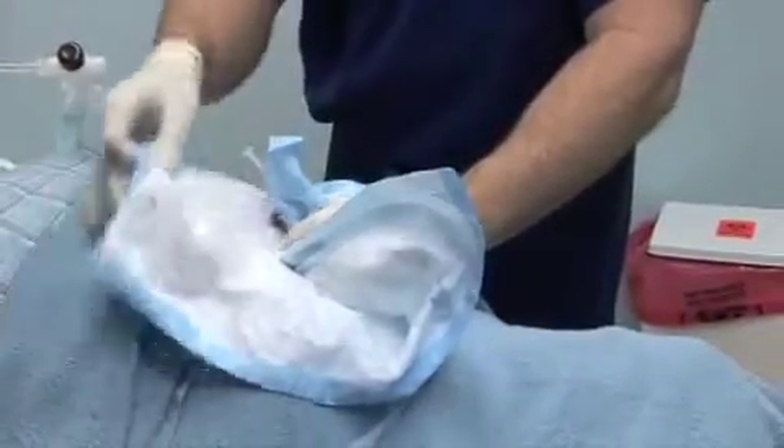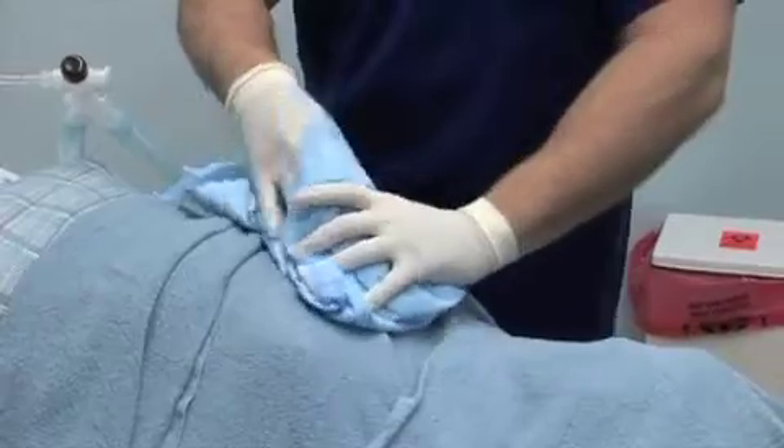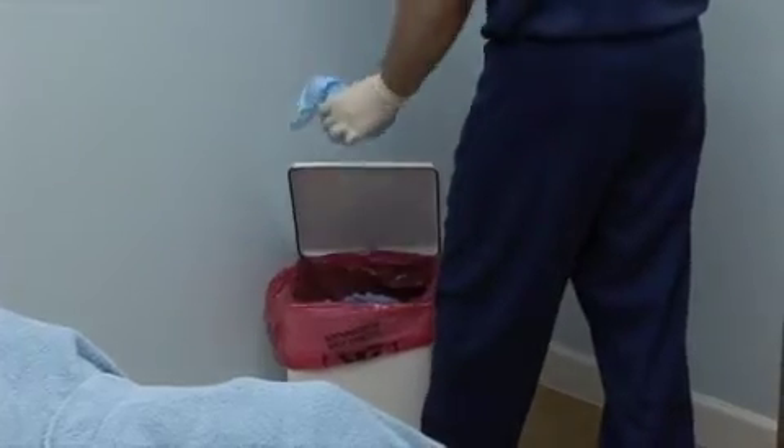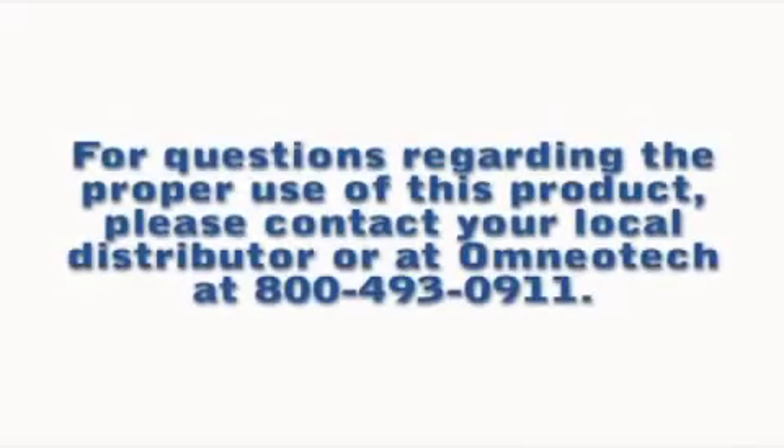Discard the used CAM Rescue Cath. Do not re-sterilize or store it for repeated use. For questions regarding the proper use of this product, please contact your local distributor or the manufacturer at 800-493-0911.